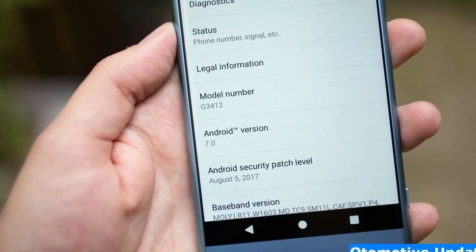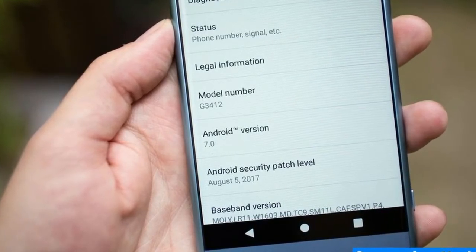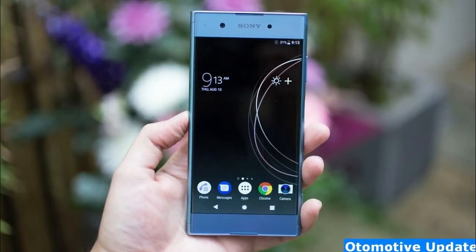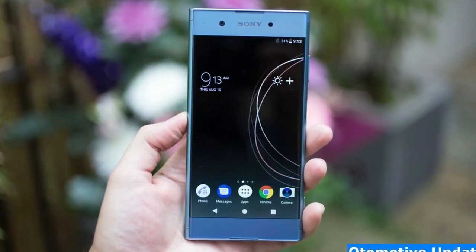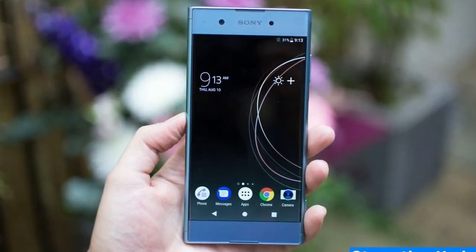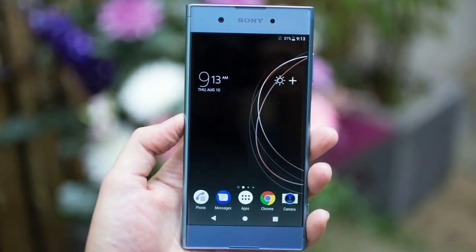Sony Xperia XA1 Plus specs: 5.5-inch Full HD 1,920x1080 pixel display, 23-megapixel camera, 3,430mAh battery, fingerprint sensor on the power button (UK models only), 8-megapixel front-facing camera, Android Nougat software, USB-C charging.